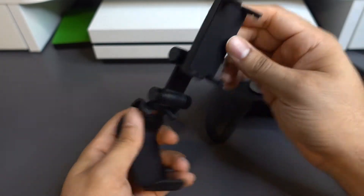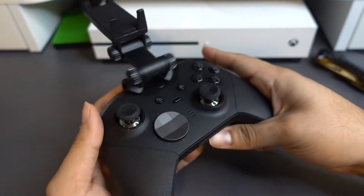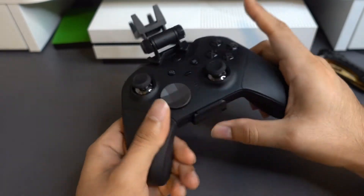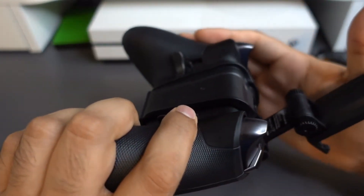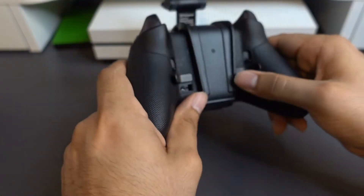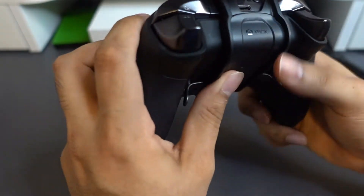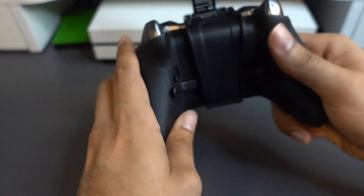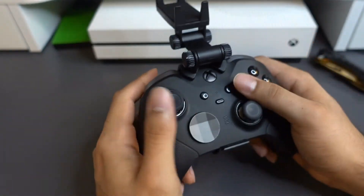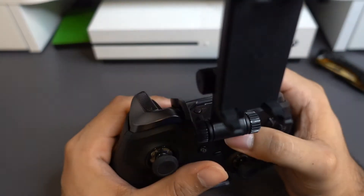Let's go ahead and attach this to the controller. That was pretty straightforward, and it's a perfect fit. The Elite controller isn't too different from the regular Xbox controller, so it should be pretty fine. It is a little bit misaligned — a little bit of user error there, but not a big deal. Shouldn't be a deal breaker. Everything else seems to fit perfectly fine. Buttons work perfectly, and just holding it feels natural. Nothing is obscured or blocked.